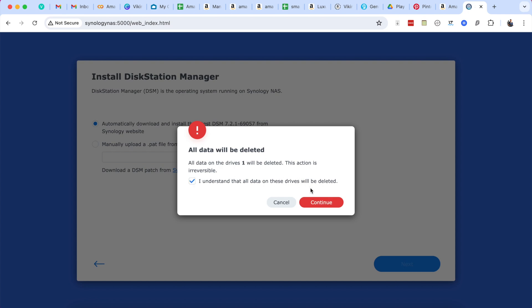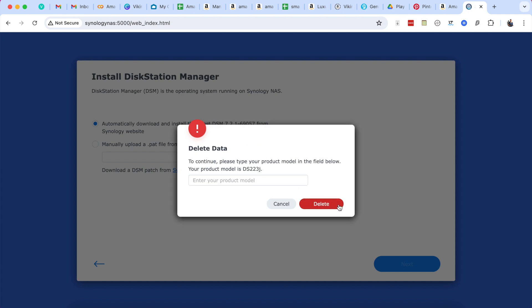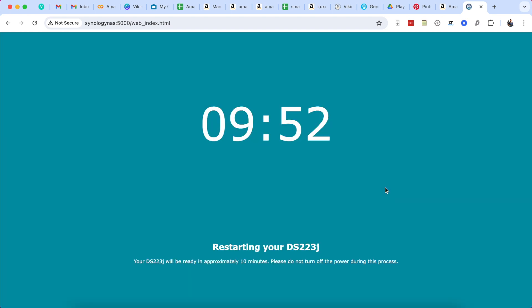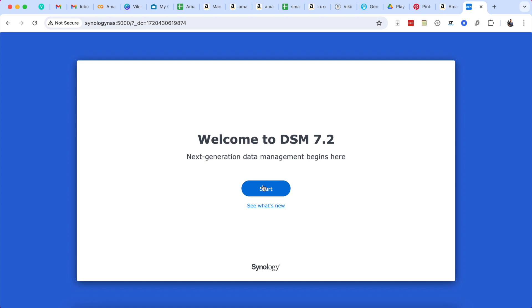Note that all data on the drives will be deleted during the installation, but that's okay. Now it's going to install and set that up — this takes about three minutes to fully set up and then it needs to restart. Once that's done, you can click through the setup wizard.